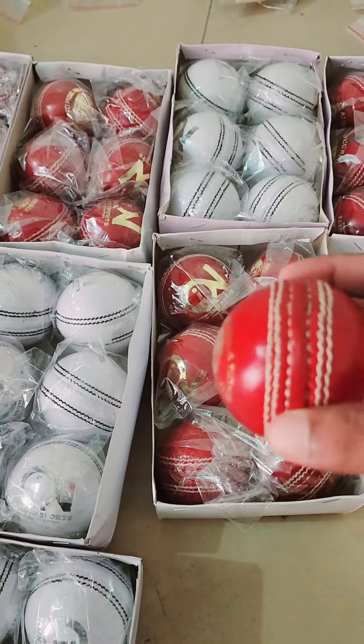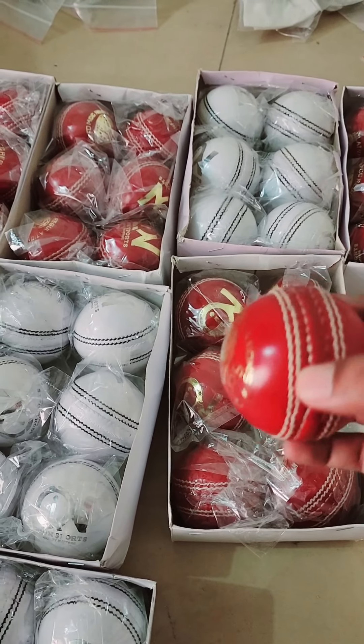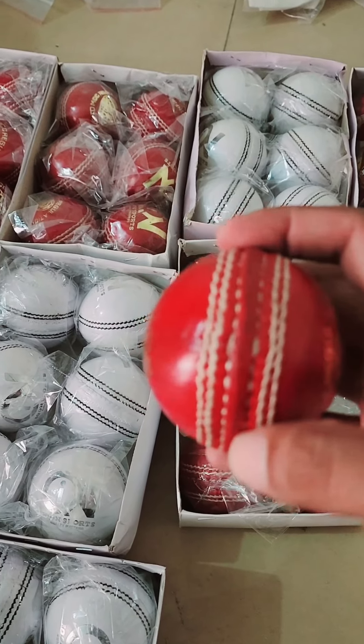These are junior cricket balls — you can see, 135 gram balls. Have a close look at the stitching quality: top quality.